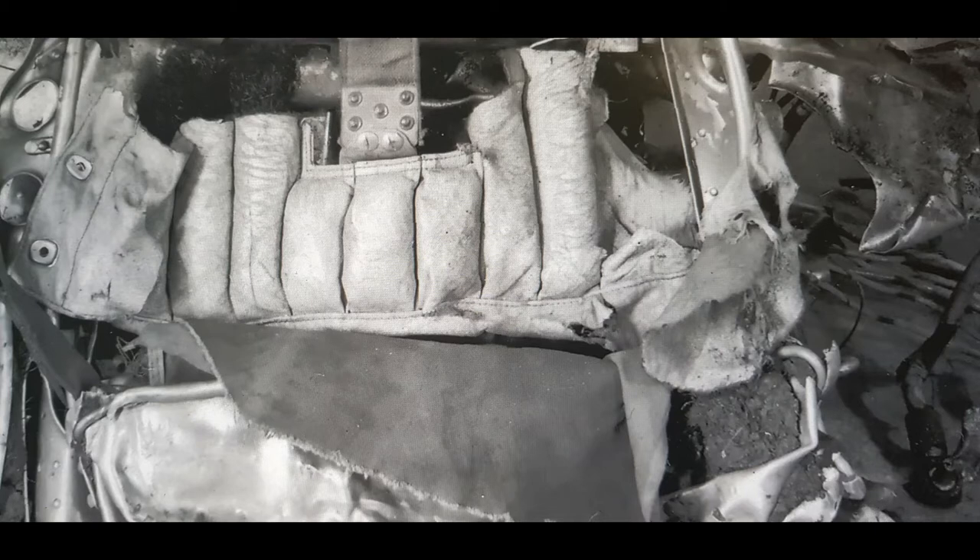The previous drawings and images coupled with the spare schedule are really the only known information on the pilot's seat. A great deal of reverse engineering has been conducted to be able to manufacture as close as possible a Whirlwind seat that matches the known form and function of the original.